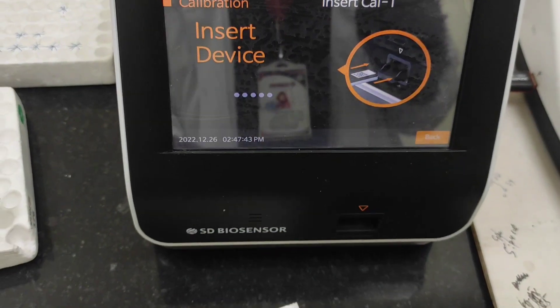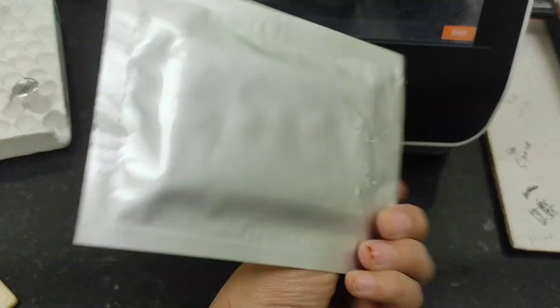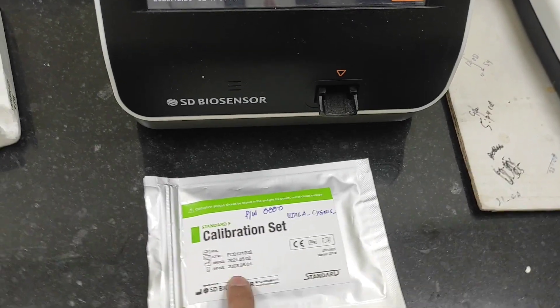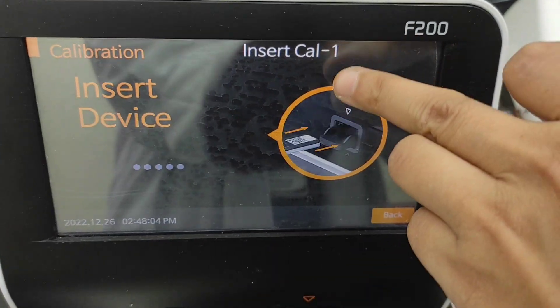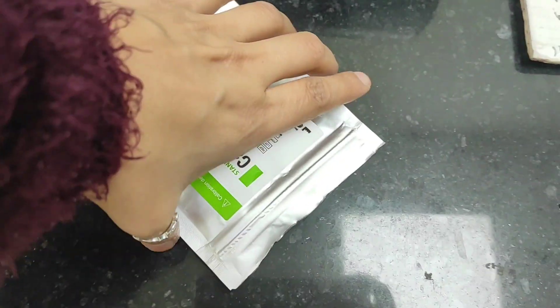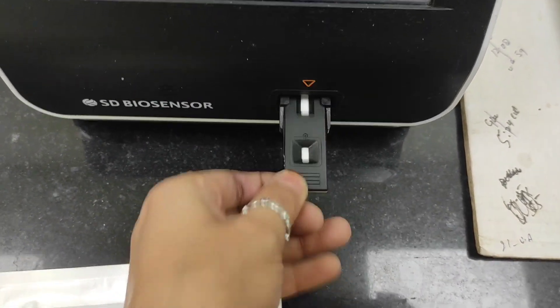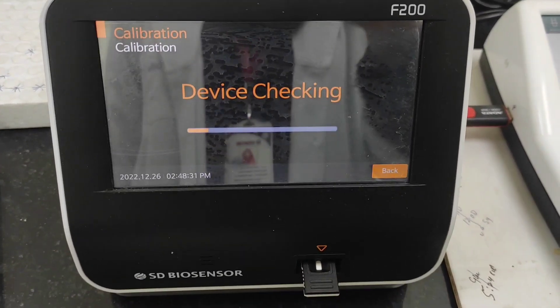Hello everyone, welcome back to my channel. Hope y'all are doing well. Today I will calibrate the machine. Here you can see the calibration set. First we have to insert Cal 1 — we have three calibrators. I'll be inserting the first cartridge here as you can see.